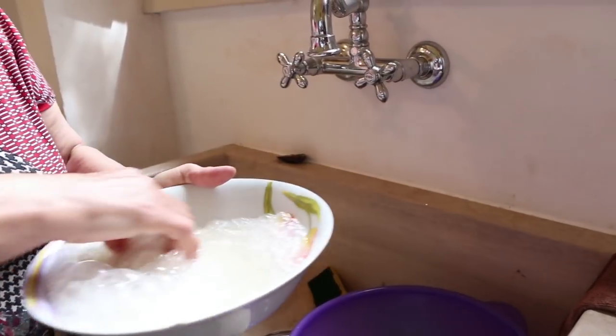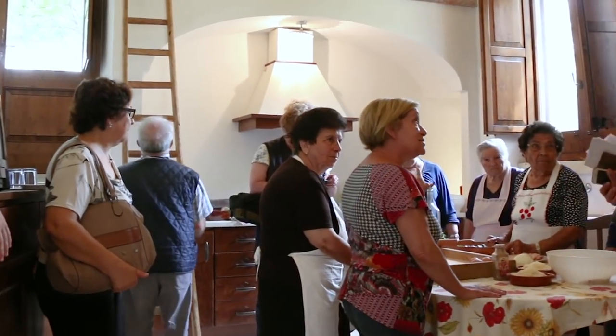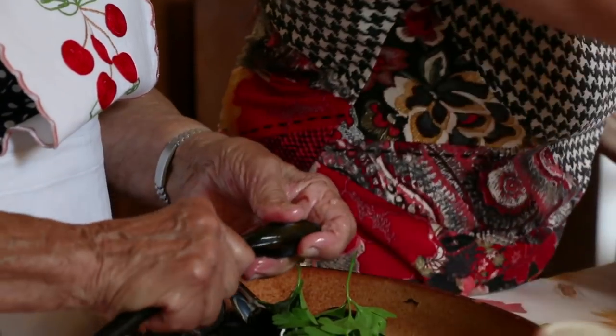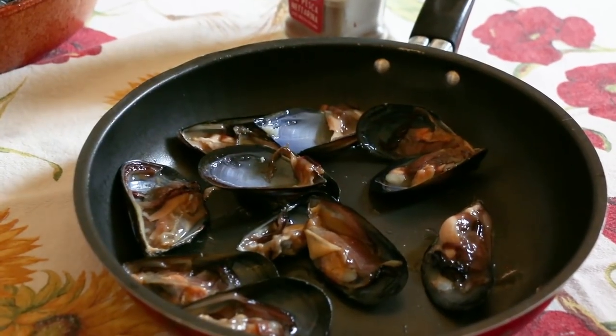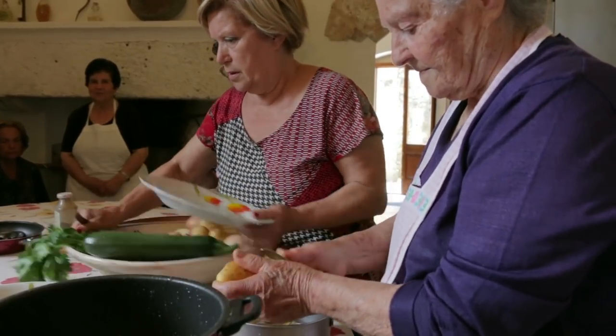Cecilia washes and soaks the risotto rice. The women each have their own tasks. Teresa is responsible for preparing the mussels. She removes one half of the shell and makes sure the mussel doesn't fall out of the other half. Lucia peels and slices potatoes.